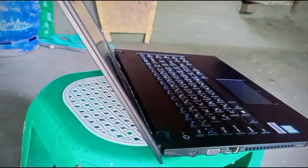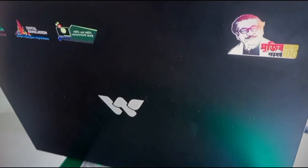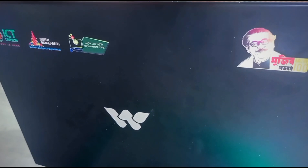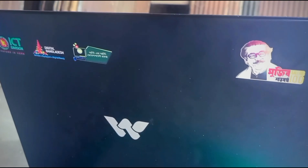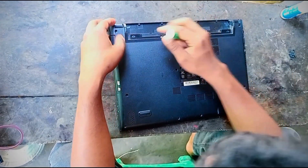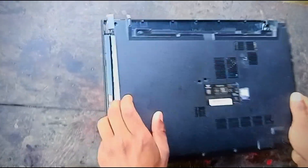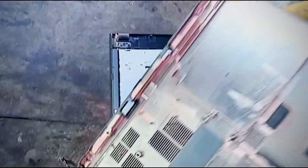I opened this laptop and was able to update it. I cleaned it, assembled it, and was able to reassemble it successfully. I was able to open the laptop and get it working again.